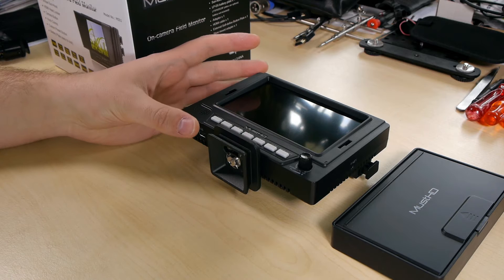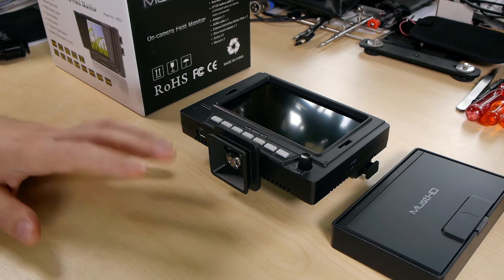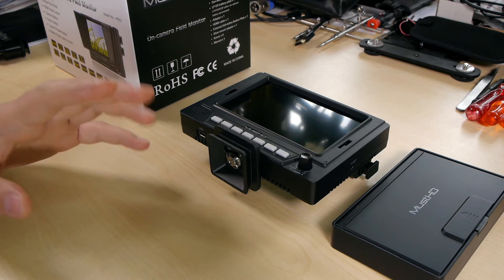Hello and welcome to my review of the MustHD M501H screen. I planned to make this video for quite a while — a few weeks now — and it took a little longer because besides the normal calibration process, testing stability, software features and so on, I also had to back-check the interlaced compatibility.